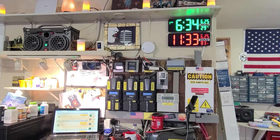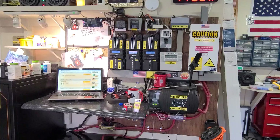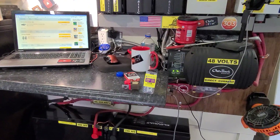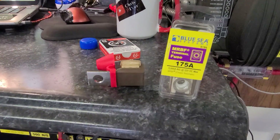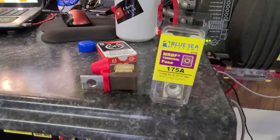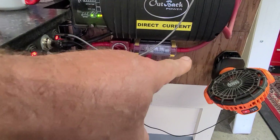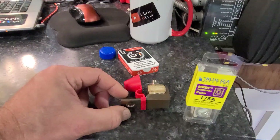Alright, here we go on a Sunday morning, getting ready to shut this system down cold to install this Blue Sea Systems MRBF terminal fuse, 175 amp. And guess what — it's not going in my system. I'm not putting it right down here in the main artery going up to the disco box, and the reason being is that...